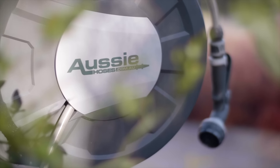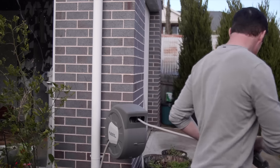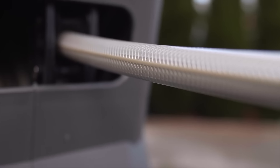Most people know that a quality garden hose reel is the smart choice — a much smarter way to water their lawns, garden, and wash their car. But it's one of those things that most people just never get around to installing. Don't be one of those people.